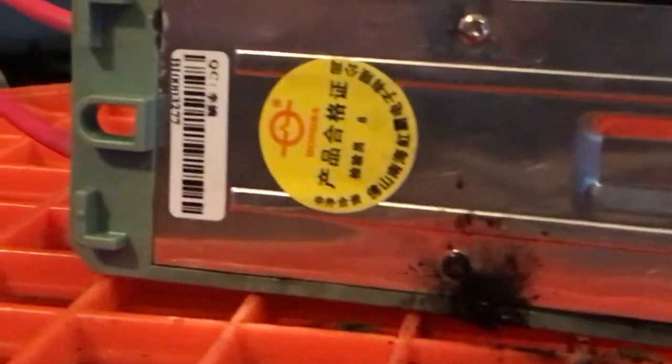Blew some pieces out of the bottom. Some melting up there. I don't think it works anymore.